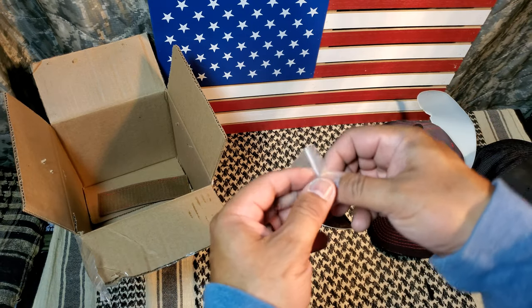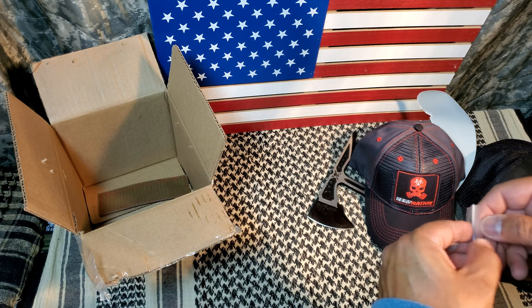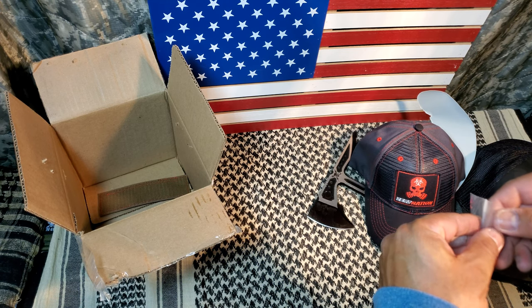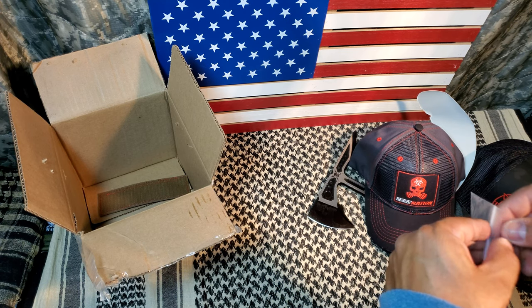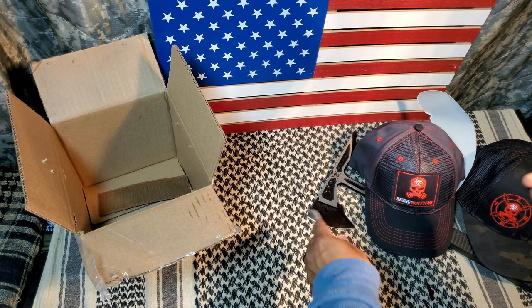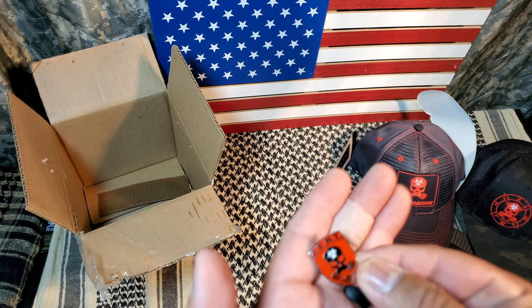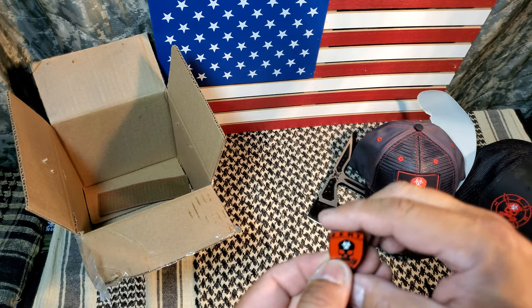We got a Zert lapel pin. So if you wear suits, you can use a lapel pin, or put it on your vest, or however you want to wear it. This is kind of cool.